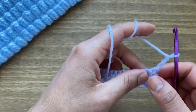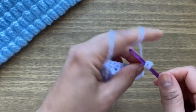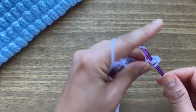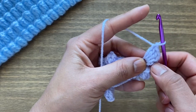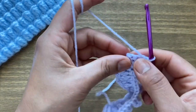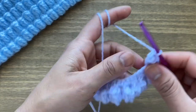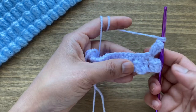Chain one, two, three, and go back into the very same stitch — the first one — and work four more double crochets: first, second, third, fourth. Once you have your four double crochets and the chain three, turn your work around and locate the very top chain here. Slip stitch in that top chain to make your popcorn stitch.